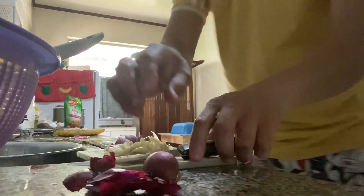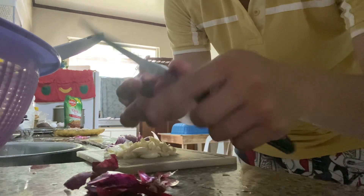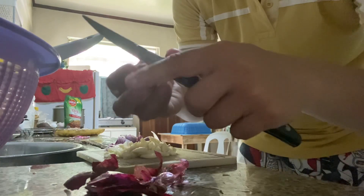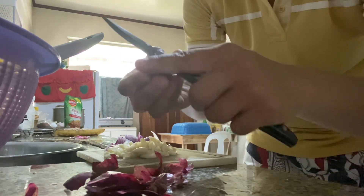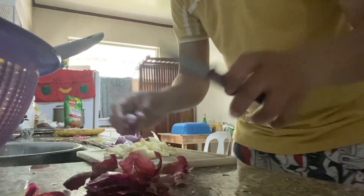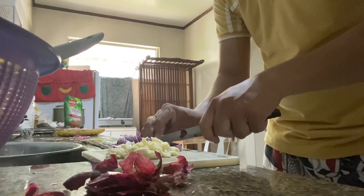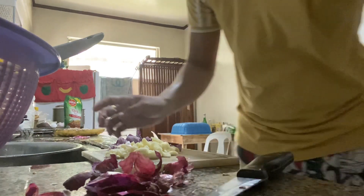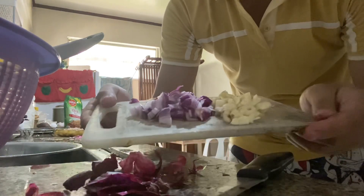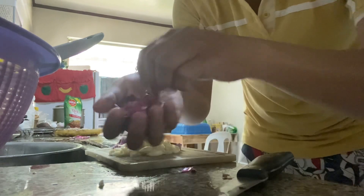Meron pang isa, napaka cute na sibuyas. Balatan natin sya guys. Masakit sa mata guys, ang sibuyas pag iyong binabalatan. Tapos na ang ating sibuyas tsaka bawang. Ito na sila guys.